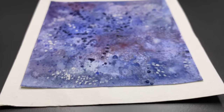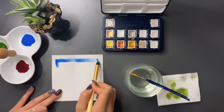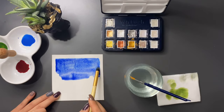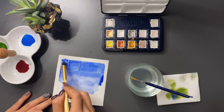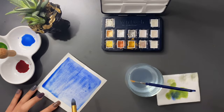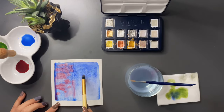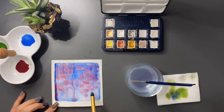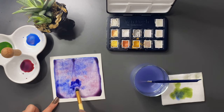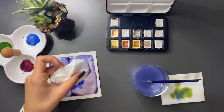Bir önceki teknikte olduğu gibi ilk yapmanız gereken kağıdınızı ıslatmak. Boyanın da zemininin ıslak olması lazım. Daha sonra hemen bir taban rengi atıyoruz. Boyamız hala ıslakken seçtiğimiz bir diğer rengi ıslak olan taban rengimizin üstüne ekliyoruz. Gördüğünüz gibi boyalar birbirine çok güzel bir şekilde karışıyor. Bu teknik için yanınızda peçete bulundurmak faydalı olur; fazla sulu olan bölgeleri peçete yardımıyla alabilirsiniz.